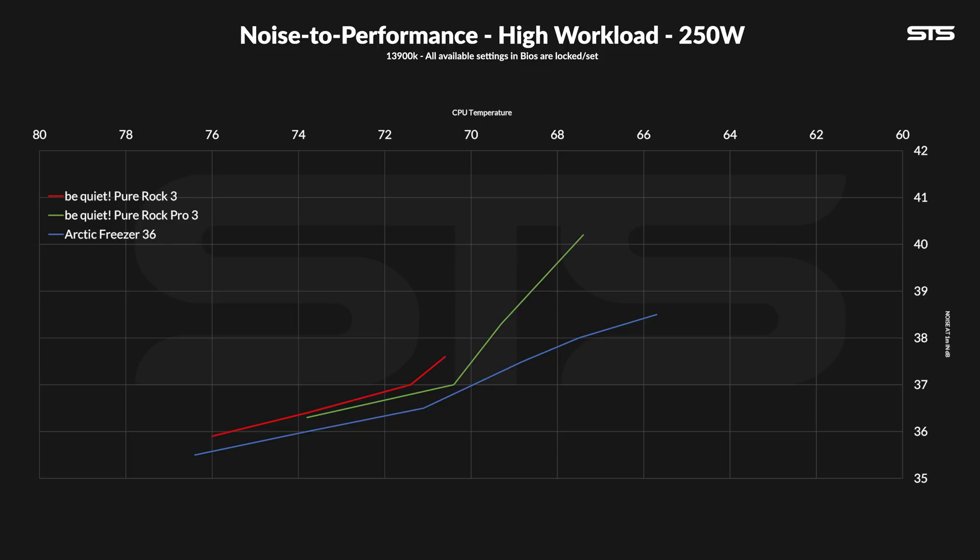The noise-to-performance graph for 250 watts looks rather empty — almost all coolers used for the 120W comparison are either out of the race, or like the Mugen 5 Ref C, barely hanging on, only pulling off 250 watts at 100% fan speed, so no noise-to-performance curve is possible. Compared to what we had before, it looks like an improvement. The Pure Rock 3 is glued to the Pro version, just never outperforming it, and the Pro can keep improving performance at the cost of noise. But again, here comes the Freeza 36, wiping the floor with both of them — just not at such a huge margin towards the lower end.